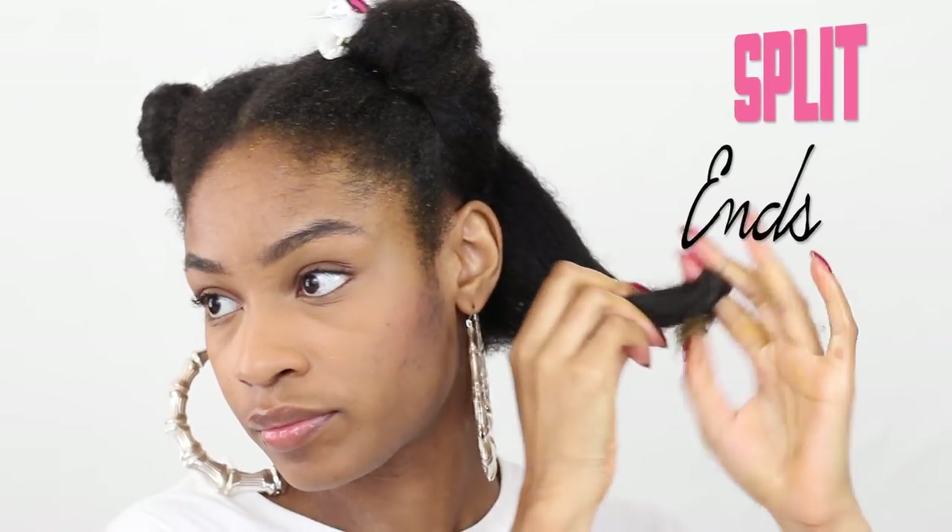Hey curlfriends and welcome back! Today I'm going to show you guys how to use a hot oil treatment to combat thinning edges, split ends, as well as dry hair.